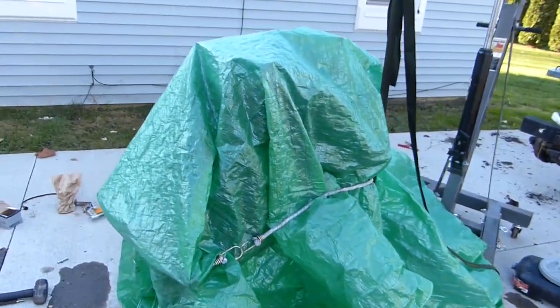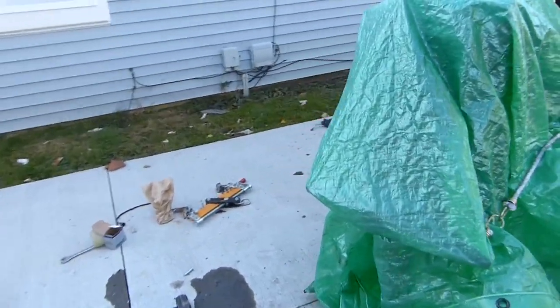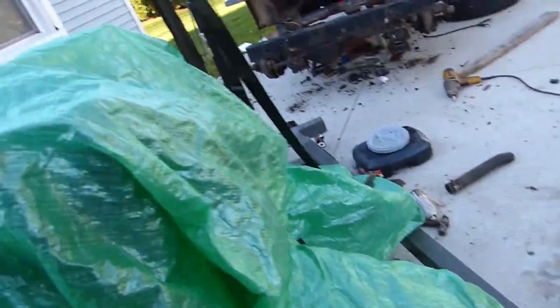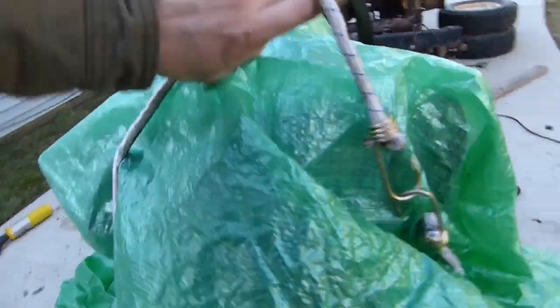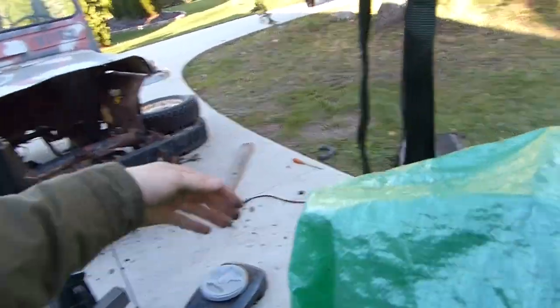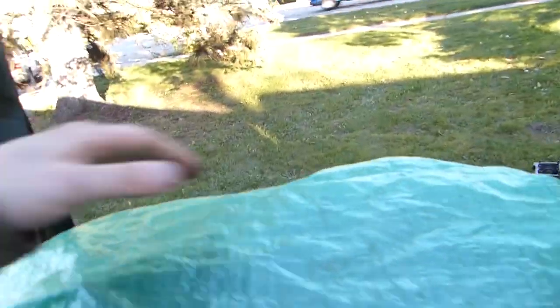My engine is right here, sitting in the driveway on an engine stand because my garage is filled with cars — arguably the most first-world problem you've heard all day. So let's look at this engine and see what it looks like.